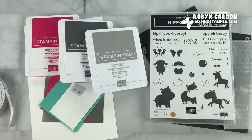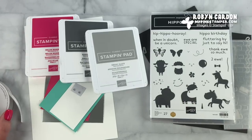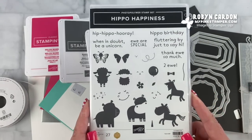Hello everyone, this is Robin. Welcome to my channel mypinkstamper.com. I hope you're having a wonderful day. I have a very special video to bring to you today, and I'm spotlighting the Hippo Happiness stamp set.